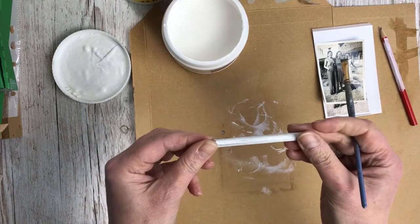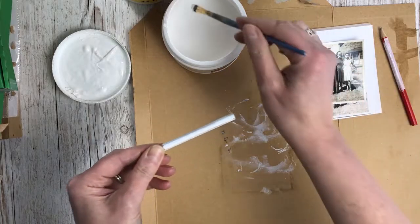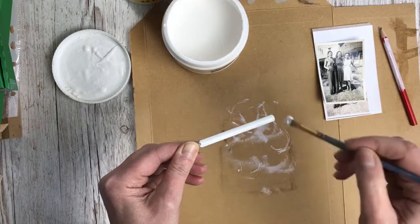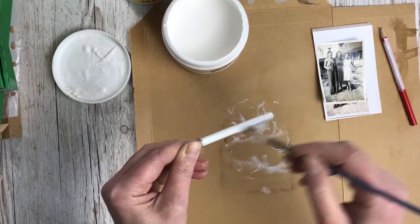Here's one that I did earlier — as you can see it's got a nice thick white coat. I'm going to do one final layer on that just to make it really white, and then I'll leave that to dry.